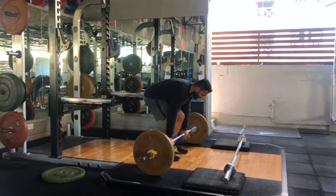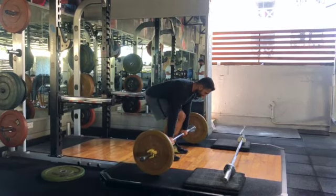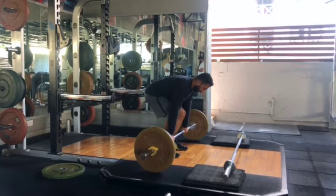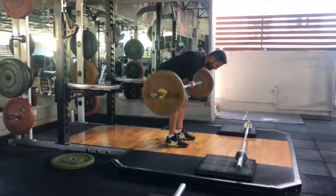First, set up the adequate weight on the bar and bring the bar close to your shins. Then bend down to grab the bar and maintain a neutral spine position.